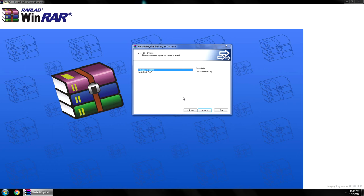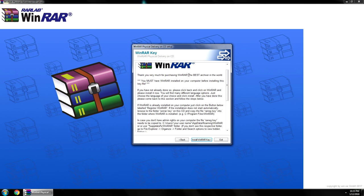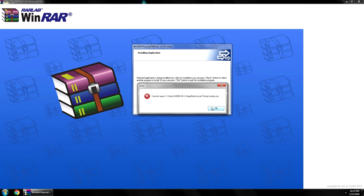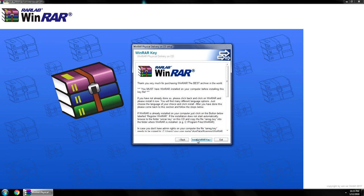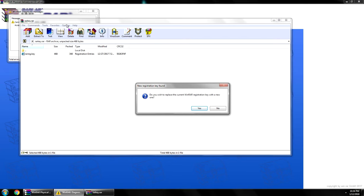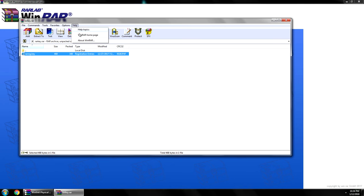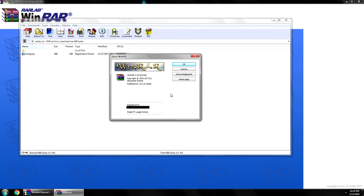And now we're going to register it. So it has its own little setup for this. It is the best archiver — the usual stuff. And something happened. Couldn't open that. Let's try it again. And apparently it went through — or didn't go through, I don't know. Let's replace that. Thank you for your support. So I'm assuming it went through. We'll have to check the about page. And yeah, it's registered now. So that's WinRAR.